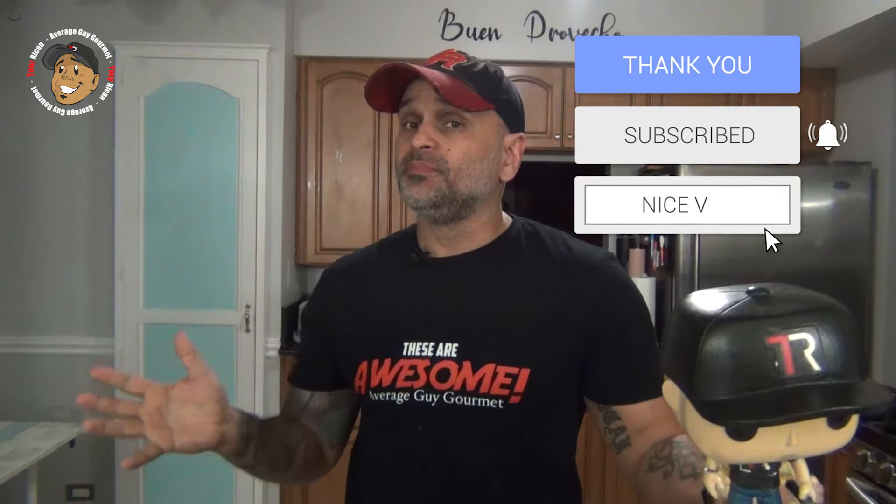Like and comment on the video down below. If you need complete step-by-step instructions, check out AverageGuyGourmet.com and head over to my Patreon. Consider subscribing and downloading this content. Subscribe to my YouTube channel, give these a try, and we'll see you guys next time. Bye.